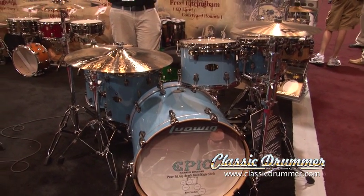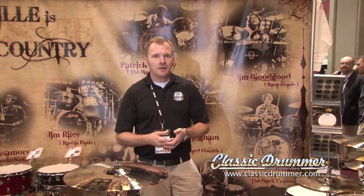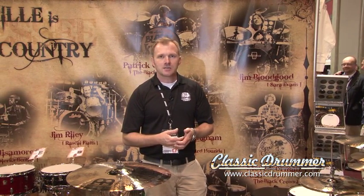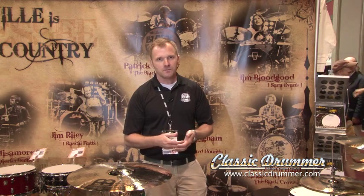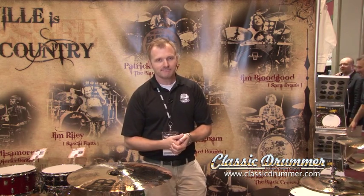From the Ludwig booth, always new things happening. Don't forget to check us out online at ludwig-drums.com. Our new line of Atlas Series hardware is coming out very soon, and we're very excited to show you the fruits of our labor. So keep in touch with us, and have a great day. That's it for this episode of Classic Drummers on the Scene at NAMM. We hope you enjoyed the show. Check out all of our on-the-scene installments at ClassicDrummer.com, and be sure to visit our featured supplier sites to find out more.